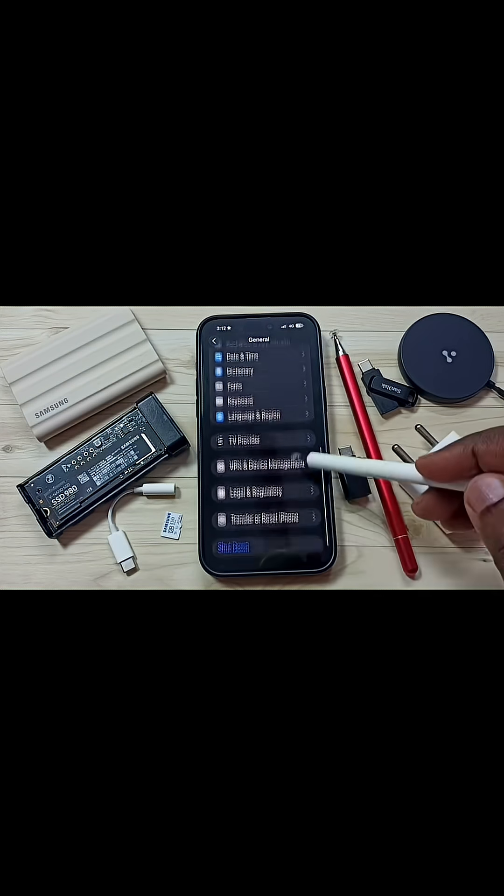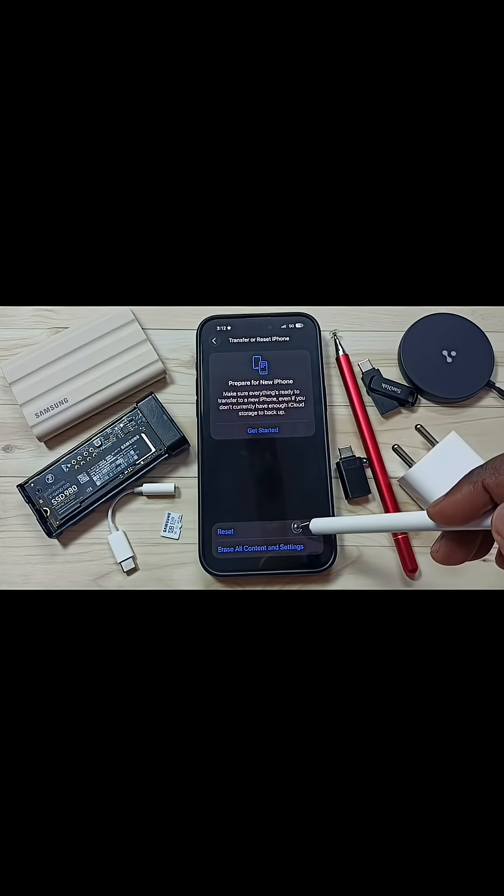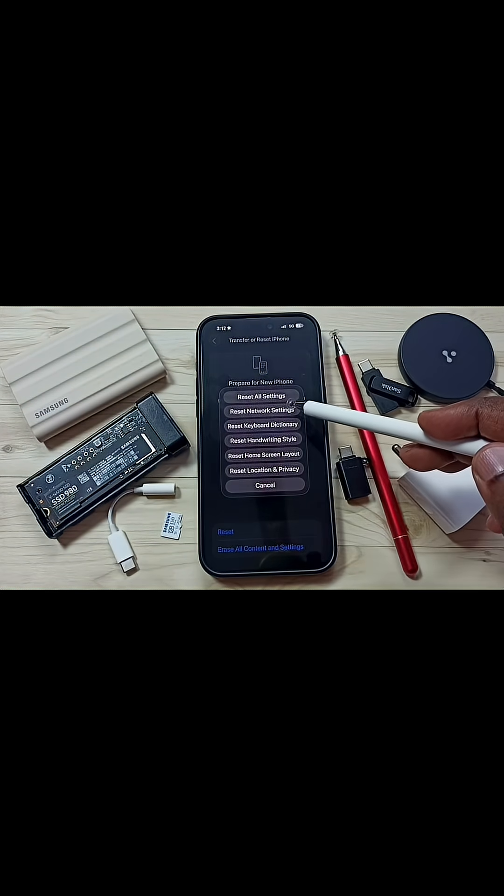Then scroll down. Tap on Transfer or Reset iPhone. Tap on Reset, then tap on Reset Network Settings.